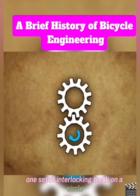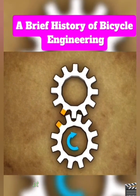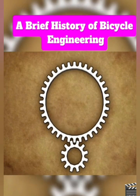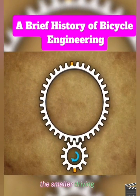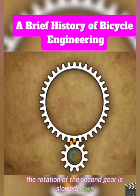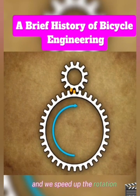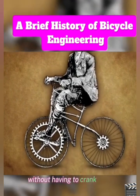One set of interlocking teeth on a circle pushes a set on another circle. If the gears are the same size, one gear will push the other at the same rotational speed. But we can change the size of the gears. For example, if we triple the size of the gear being driven, it would take three rotations of the smaller driving gear to turn the larger gear one time — the rotation of the second gear is slowed down. If we reverse the gear sizes, we see the opposite effect: one turn of the driving gear spins the smaller gear three times, speeding up the rotation. So different gear sizes could be a way to move bicycle wheels faster without having to crank a pedal so quickly.